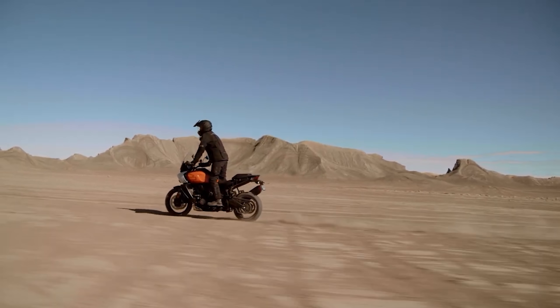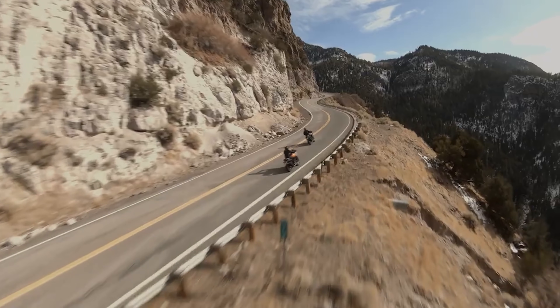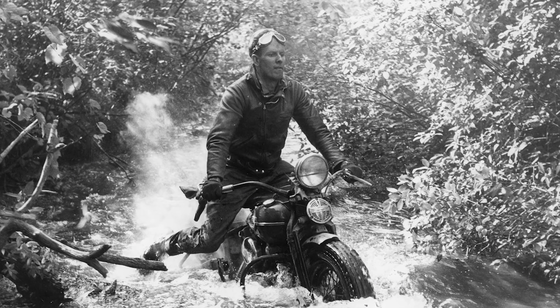With the introduction of the Pan Am, there are going to be people that say Harley-Davidson is maybe a little late to this game. And their answer to that is: 'This is our game. This is the game that we've always played. If there were no roads when you started building bikes, Harley, then all bikes were off-road bikes.'